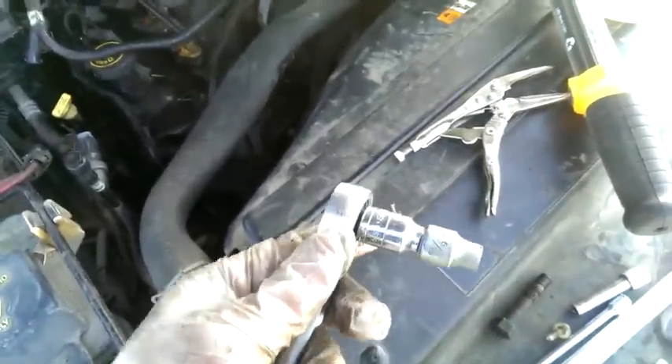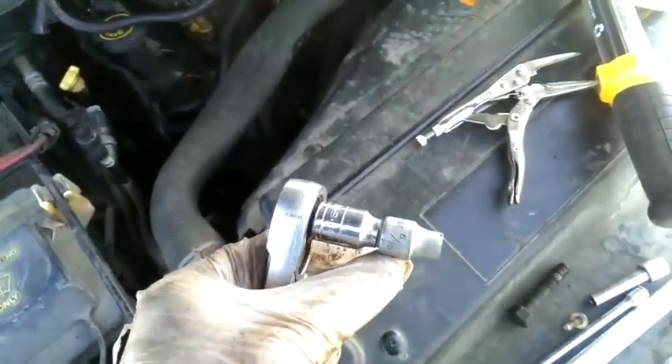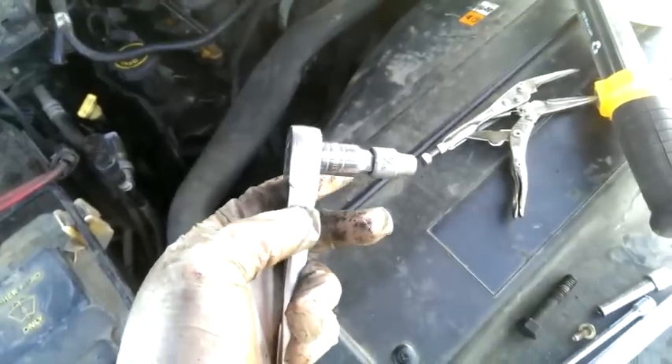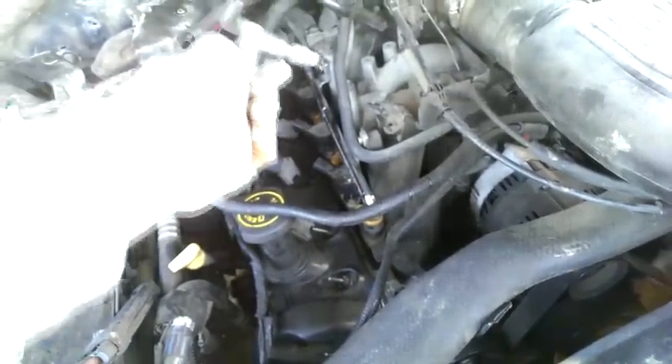I got an extension, a very small extension. You see it's just barely the length of a socket itself. And this was about the right length to be able to fit it way back there in the back and be able to just crank it on.